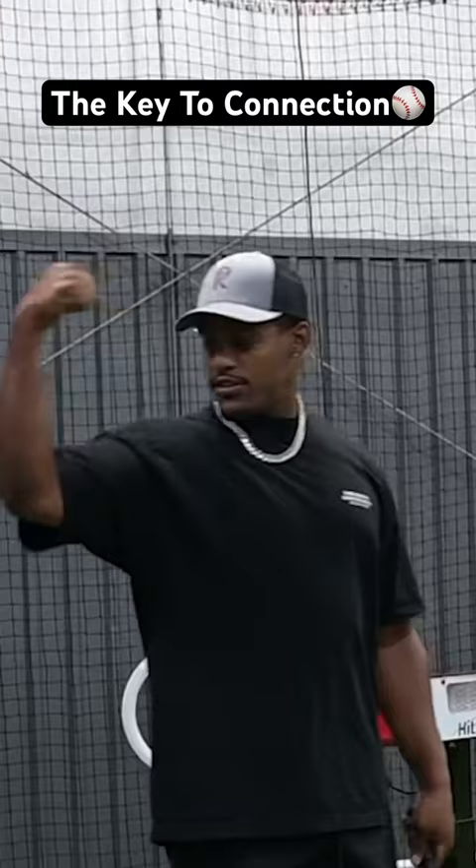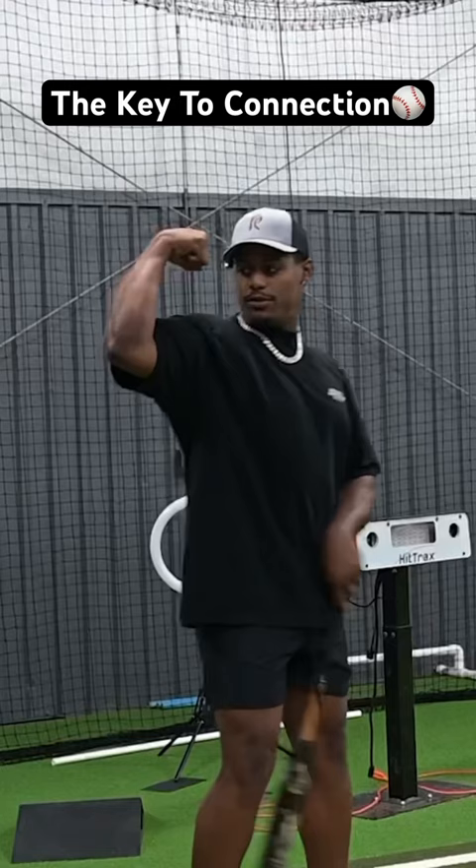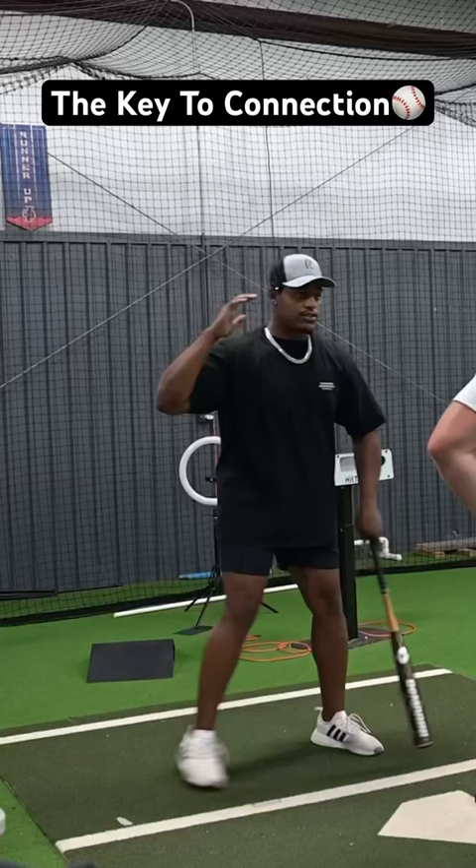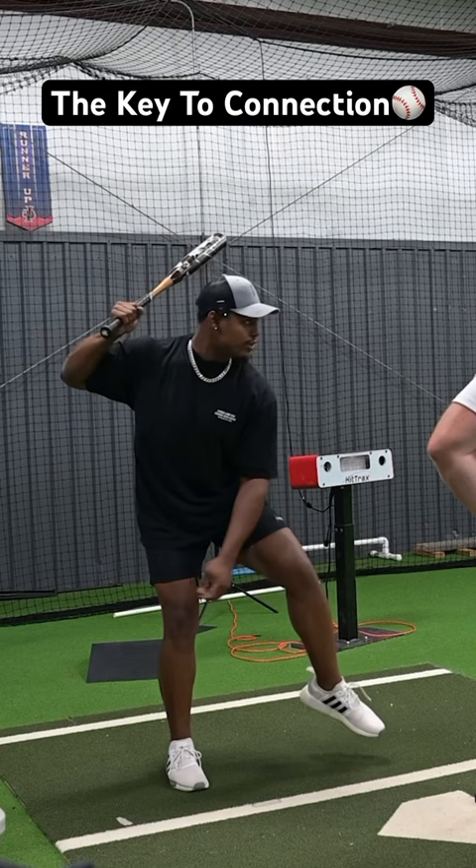What I tell my players is: make a little bicep just like this — forearm and bicep — try and make them touch in the stance. Now if I can have this, put the bat right here, and I want to keep that the entire swing.